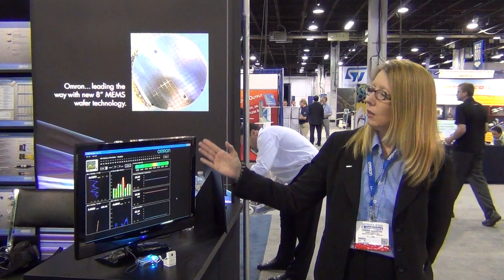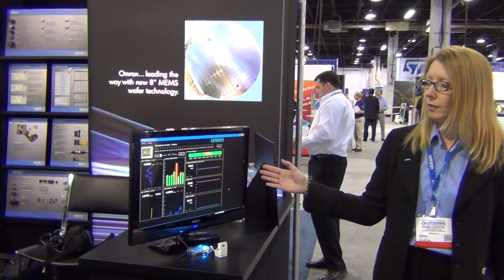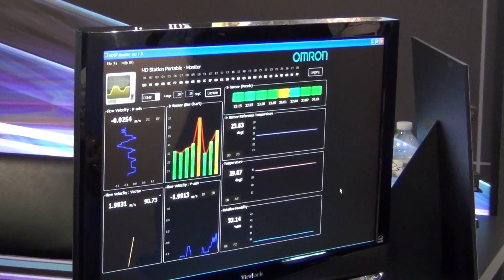Hi, this is Donna. We're live at Sensors Expo today, and we're showing off our demonstration unit for indoor environmental air measurement. The idea of this is to give an idea of total comfort in a room.